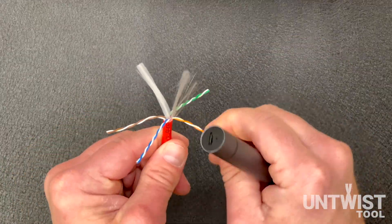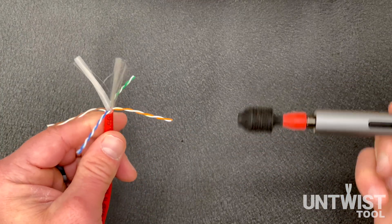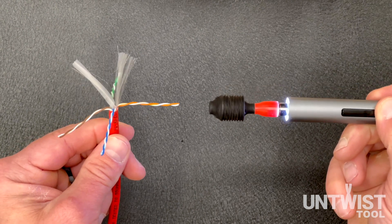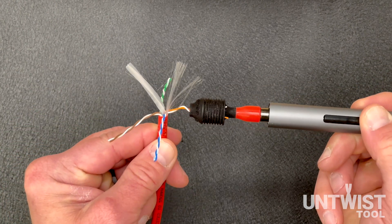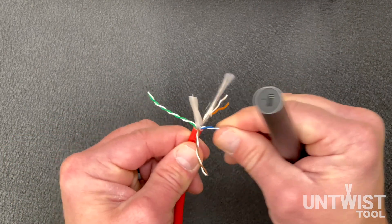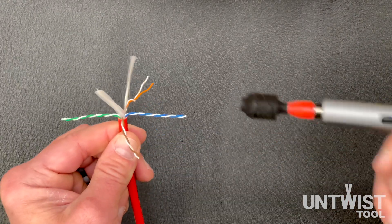I'm going to take the orange pair here and untwist it, but I'm going to hold the button too long just to show you what happens. I'm going to get the tool head spinning and slowly feed the wire in — but you can see right there, I didn't let go of the button fast enough and it started twisting it back the other way.